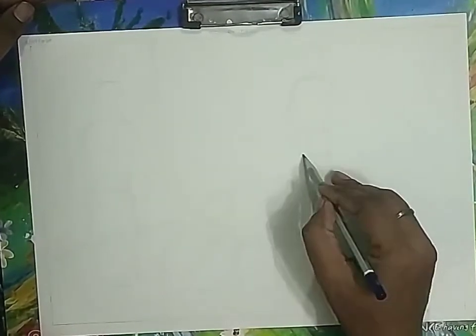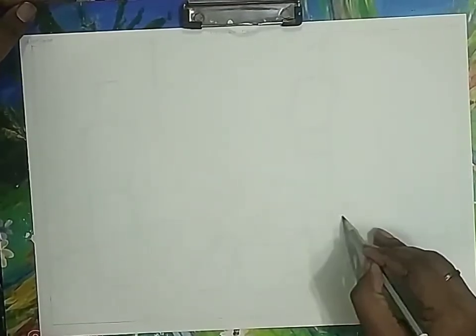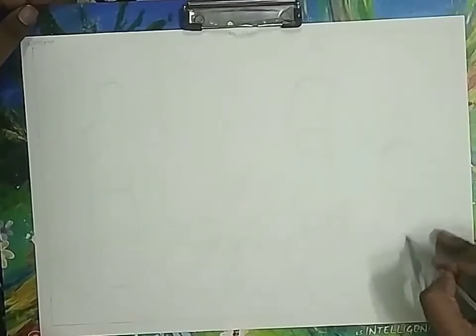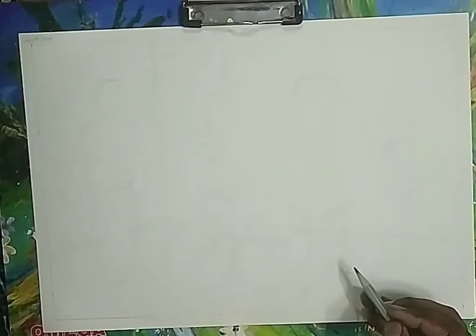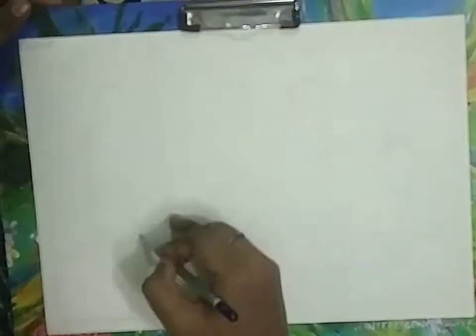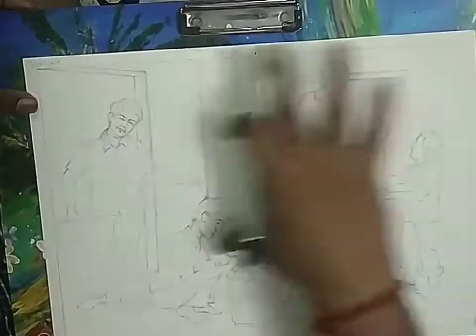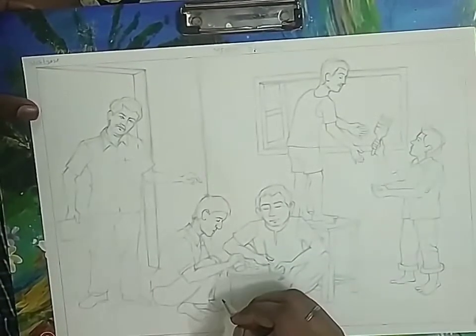Right now we are just arranging the drawing on paper with some rough lines, so don't finalize the drawing right now — just outlines with light lines. Now we arrange the size of the figures. All figures are done. Now we add some details in the background like windows and doors and give dimensions to the doors. These are all rough drawings. Now we are going to finalize this drawing with the 2B pencil with details.